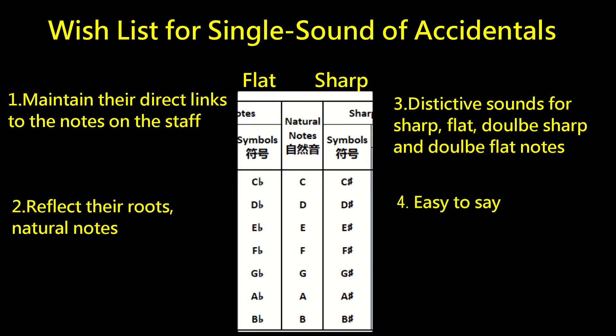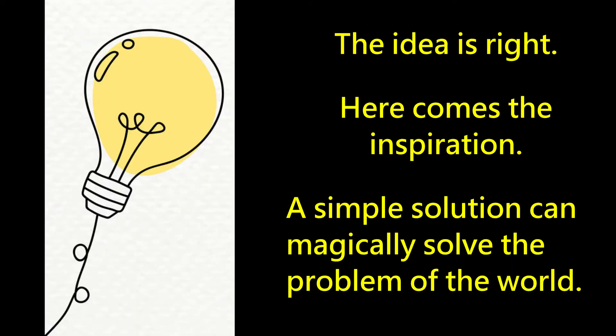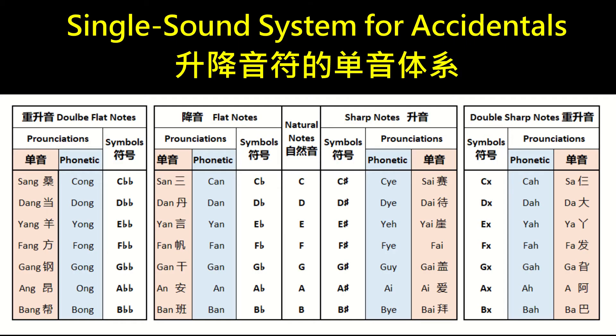Furthermore, the sounds should all be easy to say for English speakers as well as for many other languages. All of this together seems impossible, right? Well, sometimes when the idea is right and inspiration comes, a simple solution can magically solve the problem. The next three minutes are about this single sound system. No matter whether you feel theoretical issues are dry, or you believe theories are the foundations of practice, I trust you won't regret staying — because every wish on the list will be satisfied.